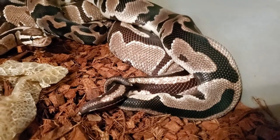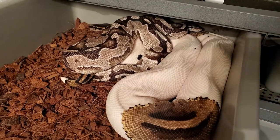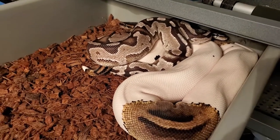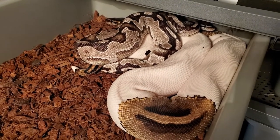I think every little trick you can come up with helps. Here's an xanthic fire male het for pied breeding a pied female, so that'll get us some double hets and some pieds that are het xanthic.